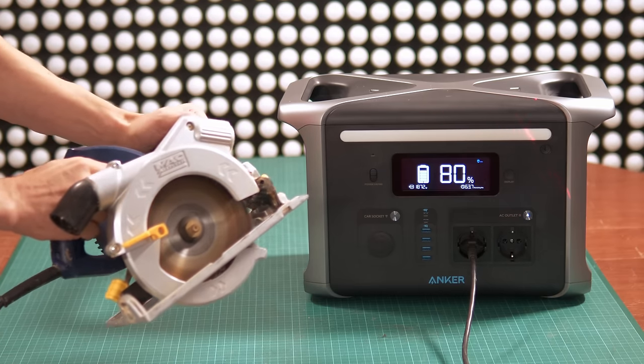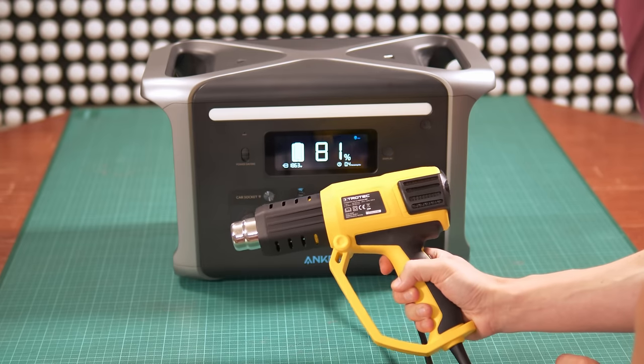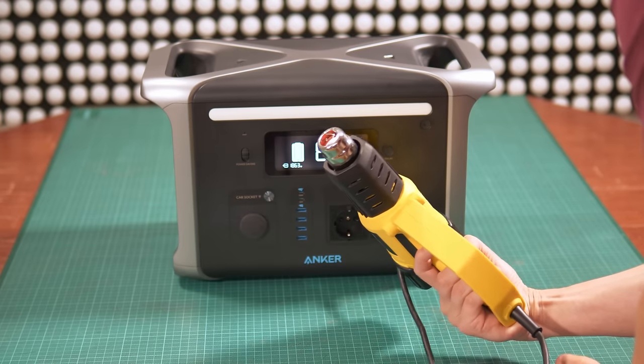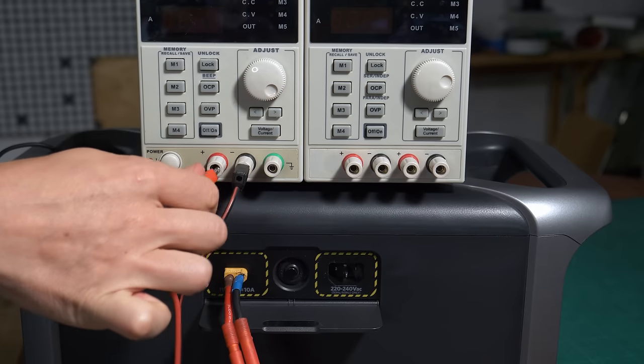I tested it with all my power tools and also as a UPS for my PC, but more on that later. What's important for my use case is that it's able to output 1500 watts AC constantly, and even 2000 watts peak for a short amount of time. It can also be charged quickly at 1000 watts from AC, and it has a built-in MPPT charge controller on the back that supports up to 30 volts at 10 amps. There is protection on everything in this device, which is why they're able to give a five-year warranty.